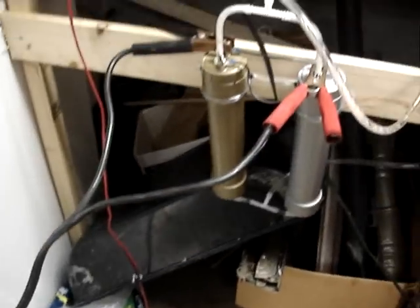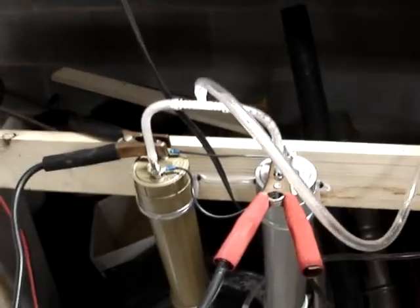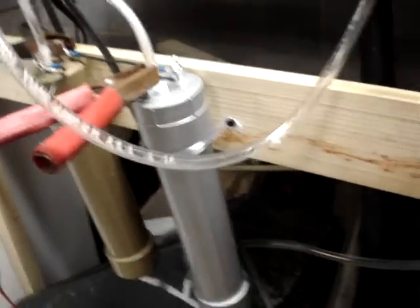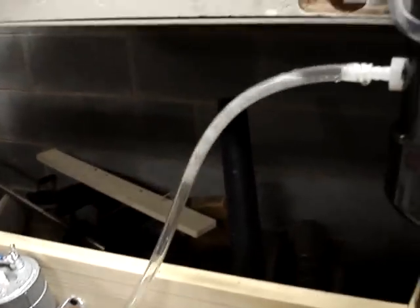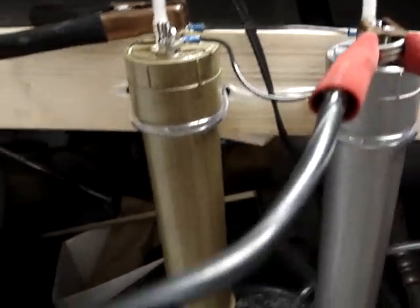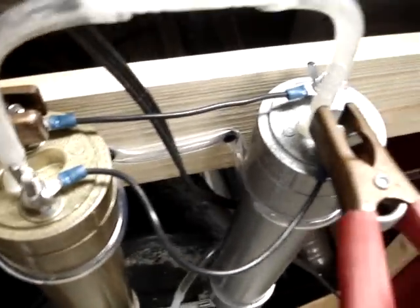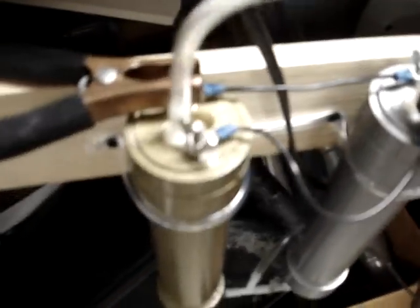The battery charger can't handle the amp draw — they're drawing just under 10 amps of power combined. As you can see, you can see very clearly here that hydrogen is being produced by the two cells in tandem, connected in parallel.